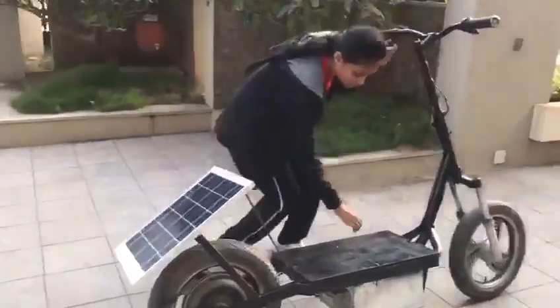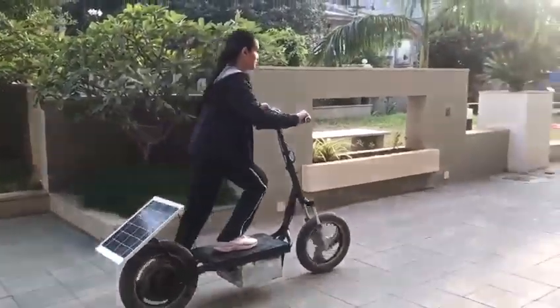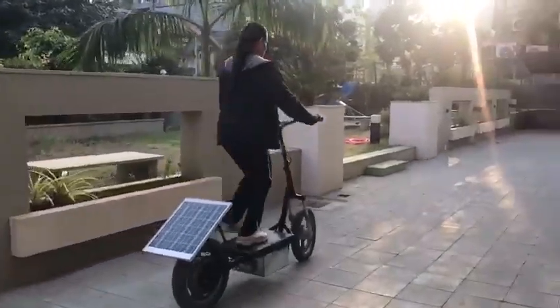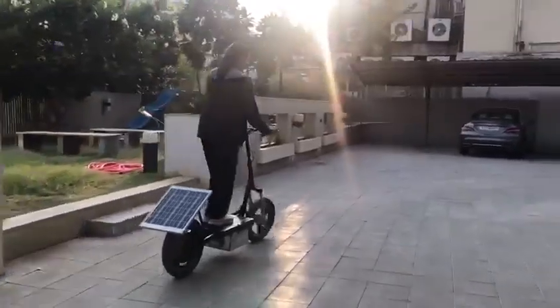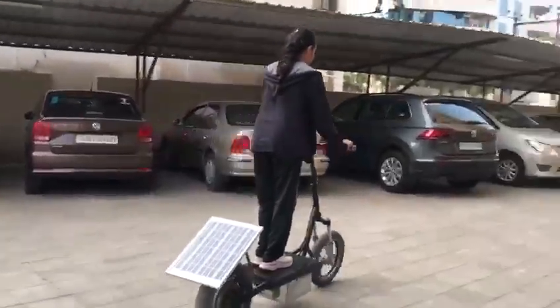Now switch it on — off you go! The best part of this scooter is it doesn't need fuel to work, is made from waste materials, and runs on a renewable source of energy: the sun.